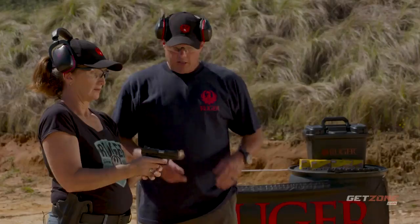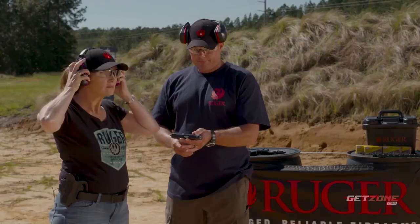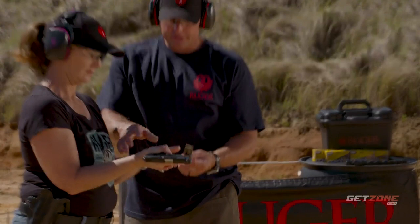Let me hold the pistol real quick while you put your ears on. Deep into the saddle, fingers around, fill the void with the other hand, thumbs locked. Here's your magazine — with the left hand, insert the magazine into the bottom and push it until it seats all the way.